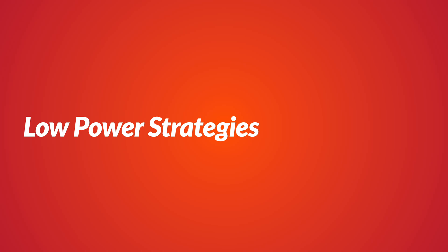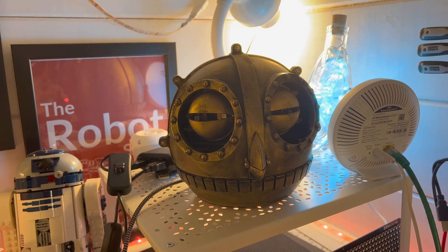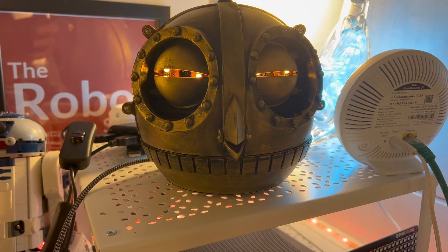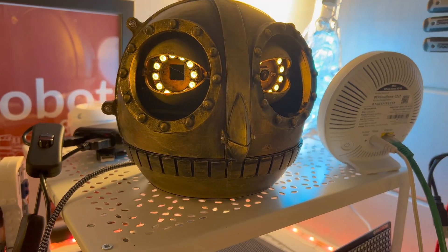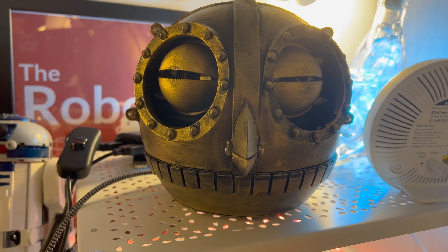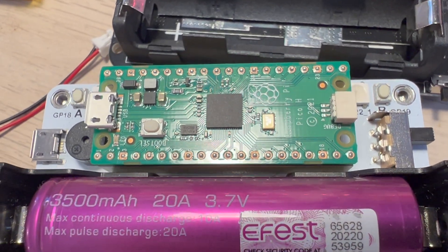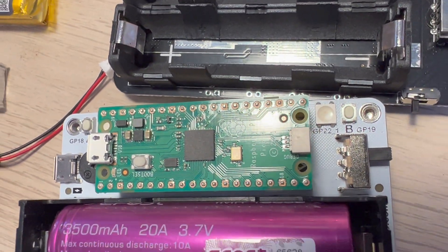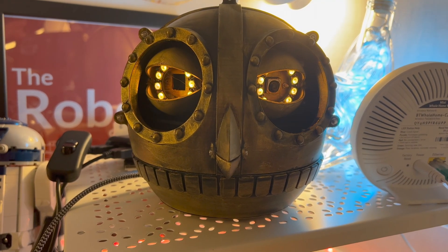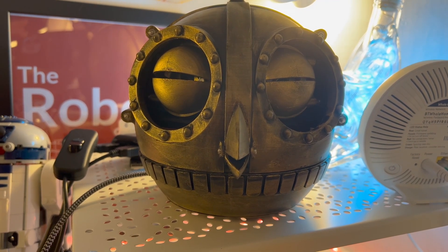Lastly, let's delve into low power strategies and their importance in robotic projects. Implementing low power strategies can significantly extend your robot's battery life and optimize its overall performance. Approaches include using energy-efficient components, implementing sleep modes, and optimizing software algorithms. By choosing energy-efficient components like low power microcontrollers and sensors, you can reduce overall power consumption. Implementing sleep modes allows your robot to enter a low power state when idle or not performing critical tasks.